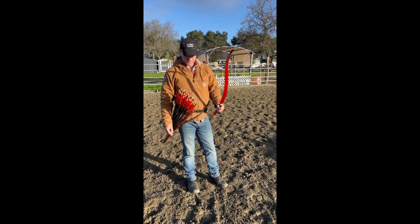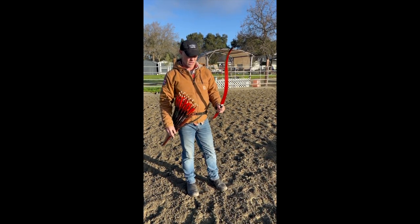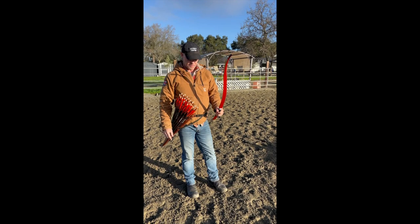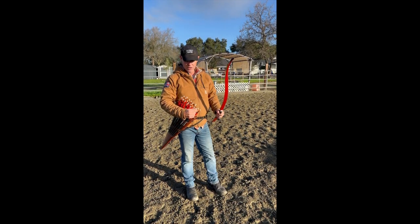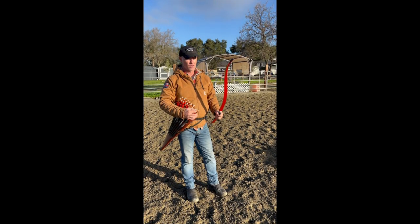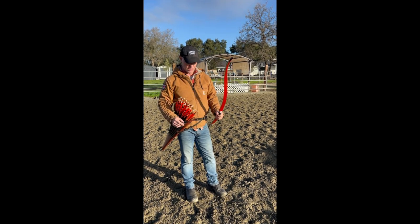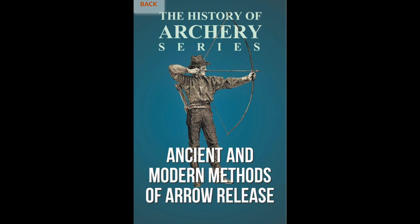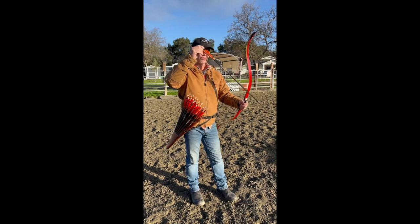This is a follow-up video to my previous one. I had a couple of questions, and I'll answer them in two different videos here. The question was on different types of release in horse archery. There's a great book — you'll see a picture of it in the video — and it talks about all the different historical archery techniques of releasing.